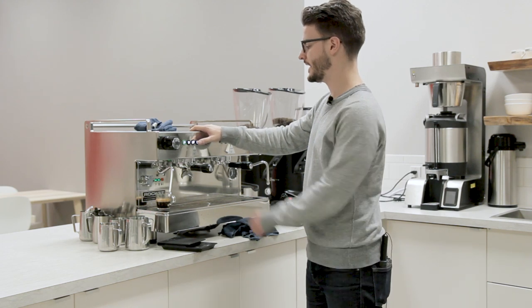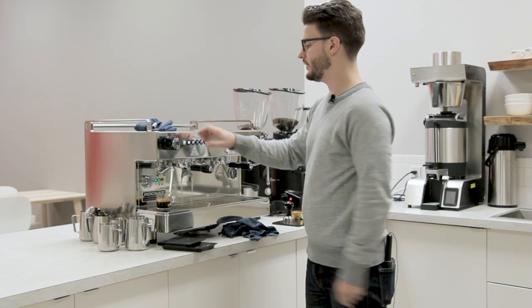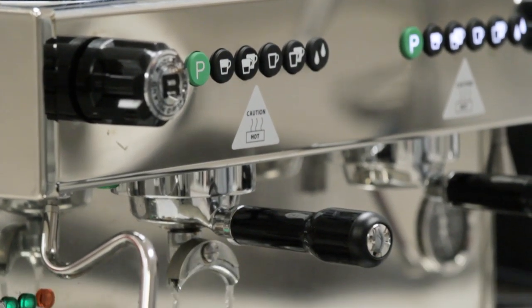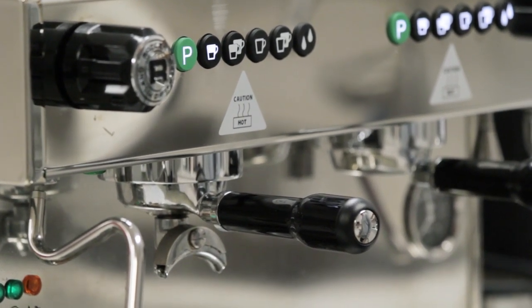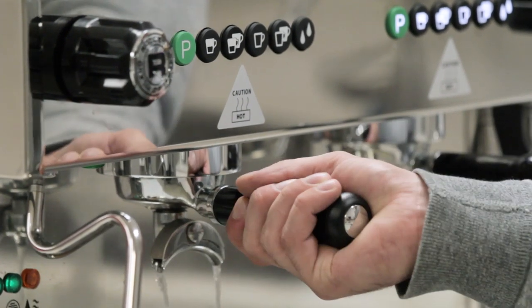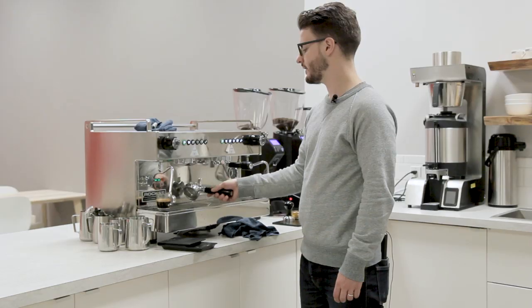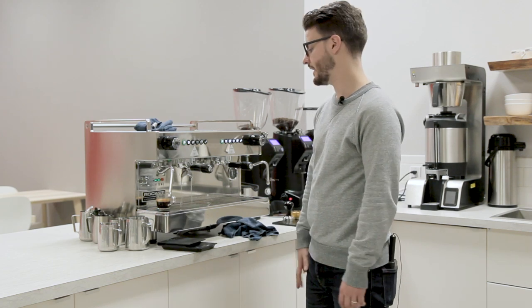One thing this machine has is an auto back flush setting. To activate that, you just press the P button and then that first cup button, and then it runs through its cycle of going on and then off — it rests and then starts again. This would be used with a blank portafilter and some Cafiza or other cleaning agent, or just doing it with water in the middle of the day.